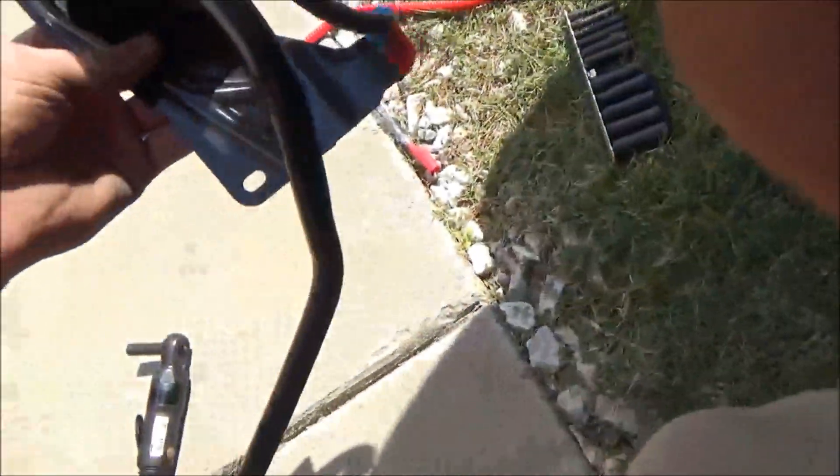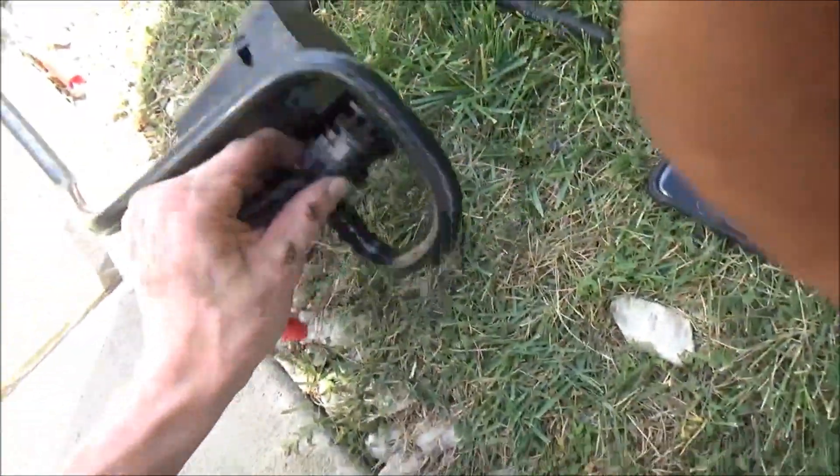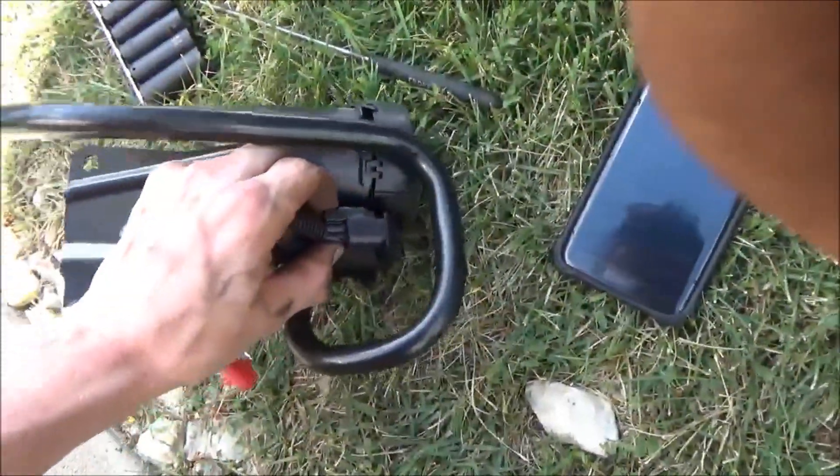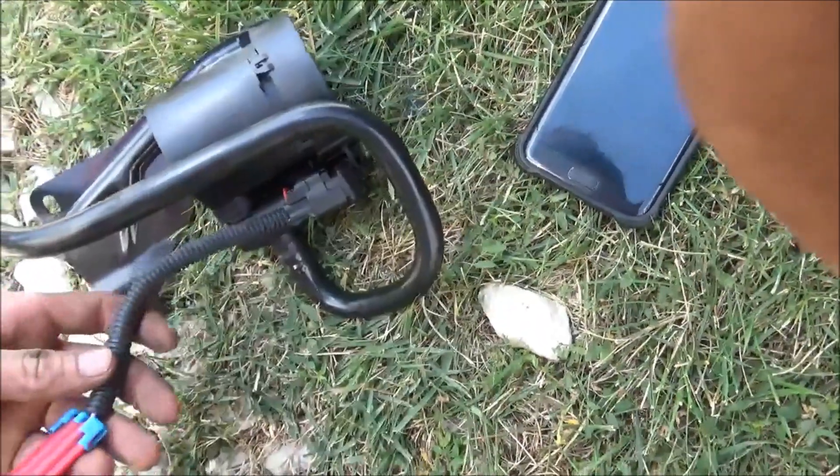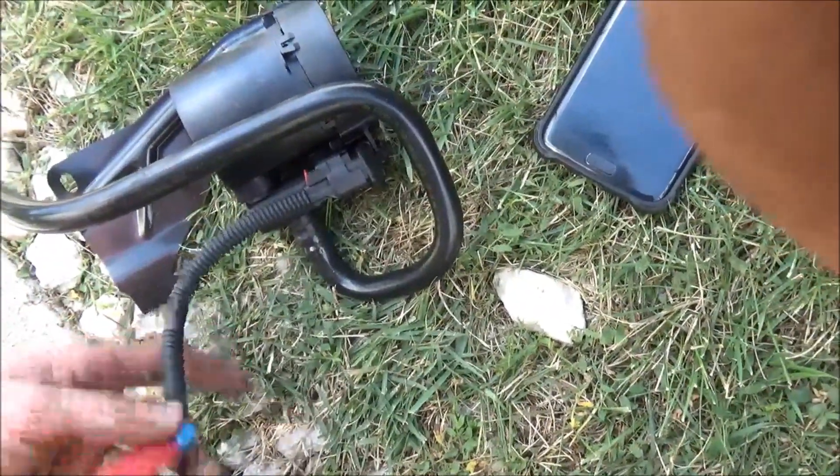Here's the new solenoid right here. There's just one bolt that holds the bracket on and it has a hose. You also have to buy this adapter harness right here too — it's a different part number, so it comes with a little adapter harness that you put on first, and then this will plug into your factory harness.